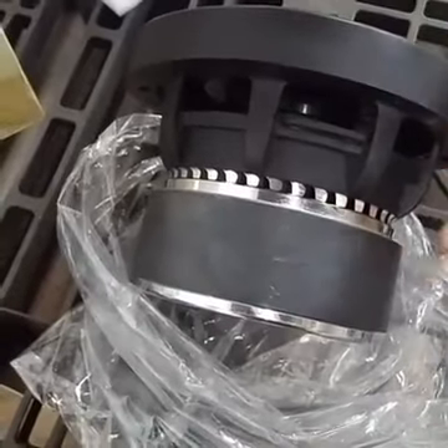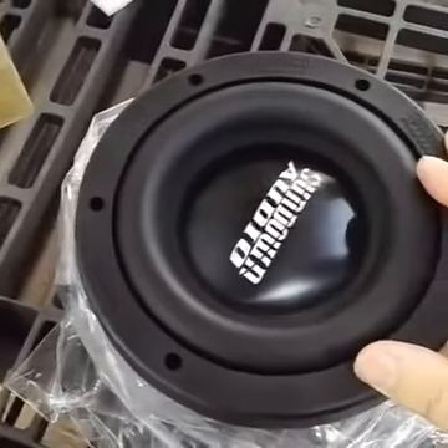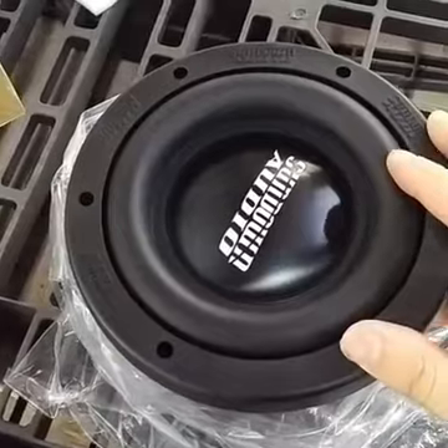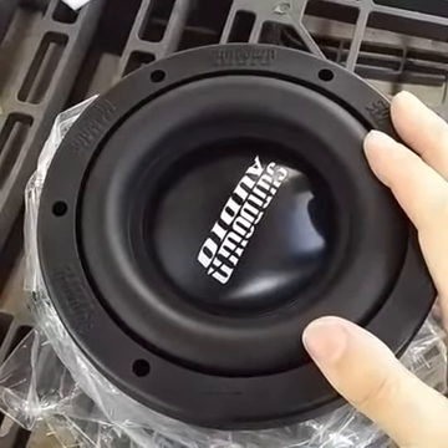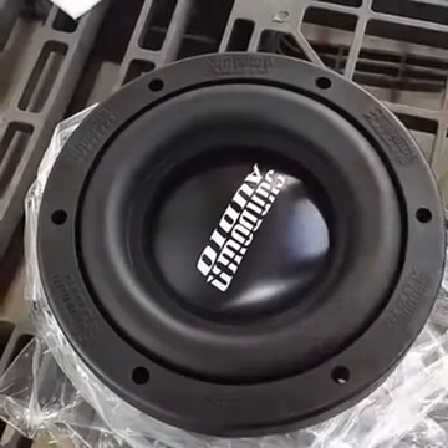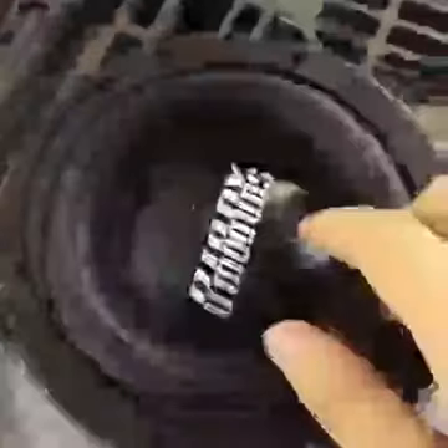The dust cap being aluminum is more from a durability standpoint and also a mass standpoint in consideration of design. It really doesn't do anything for heat dissipation — there will be a little bit, but not a whole lot. Most of your heat is going to come out of the pole vent back here. So air will cycle in through here, out there, a little bit out here too. But all of your heat buildup is generally not going to be found above it.